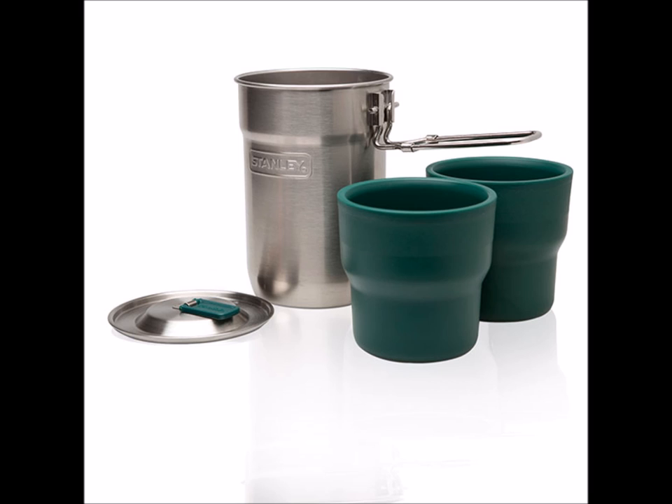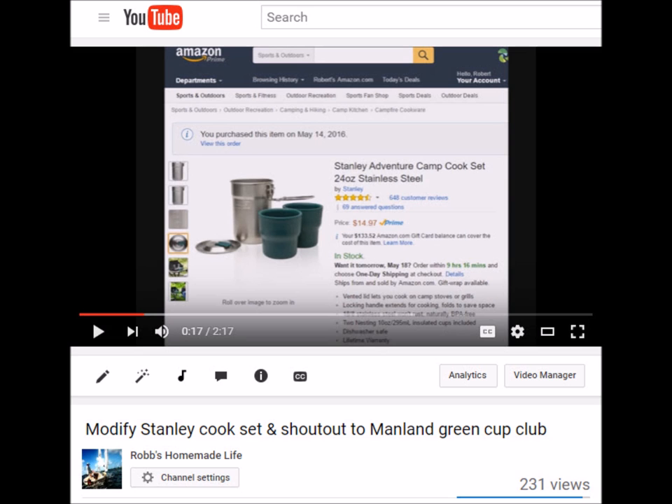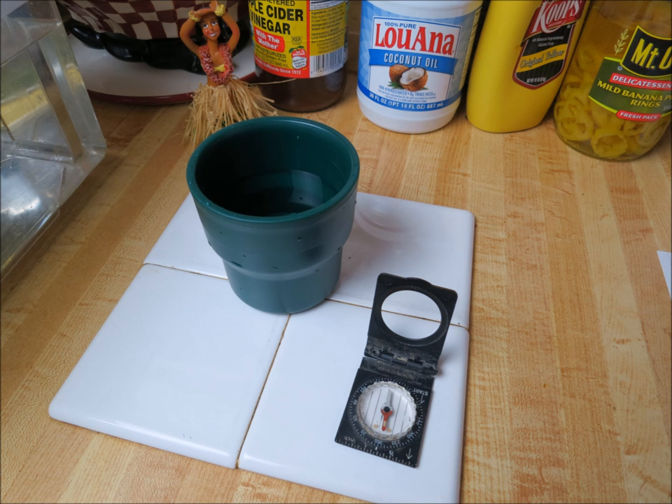Hey YouTubers, good morning, this is Rob Muffet. I bought a Stanley Adventure Camp Cook Set a while ago and posted a video on it. I like it, and since I love to improvise stuff, I've been thinking about different things I could make and improvise with the set. I came up with some unusual hacks that I think anybody can do with the Stanley cook set.